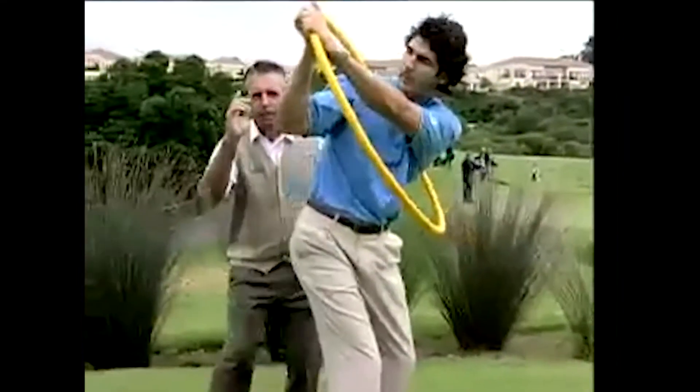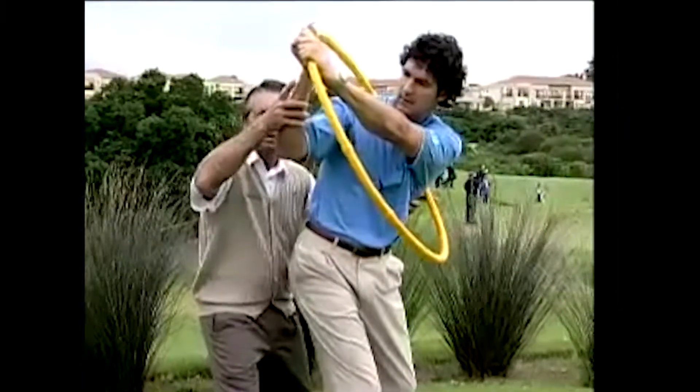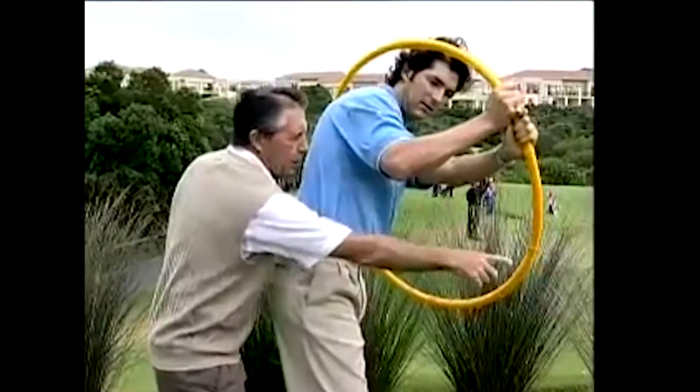Get to the top there, because the single biggest fault in golf — the biggest fault — is that from the top, all golfers do that. Now you can see: look at your right elbow, look at that — the wheel is gone.